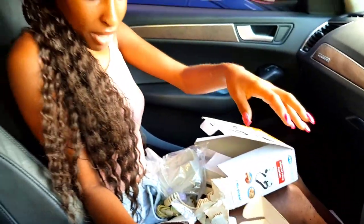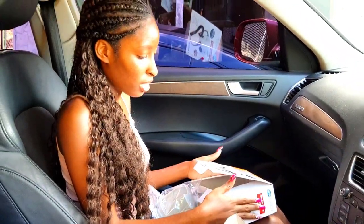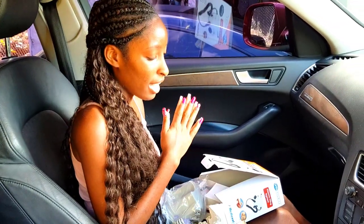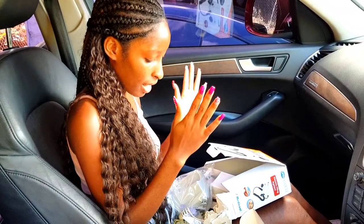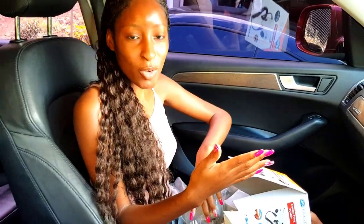So I believe we have a problem because it's supposed to come with some sanding bands — not as many as these, but about five or six — and some bits. But apparently I did not get any bits or sanding bands. I'll have to message Amazon because I'm disappointed — I cannot do anything without those things.